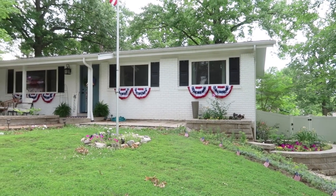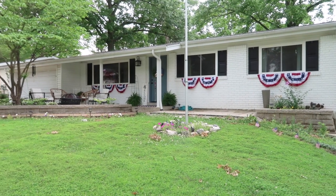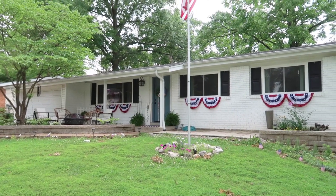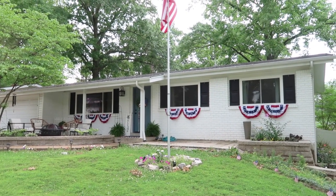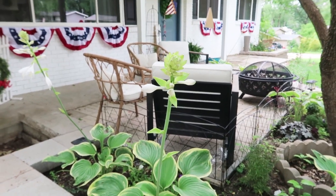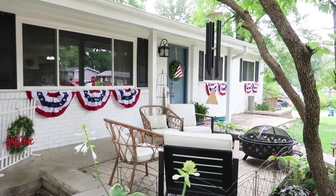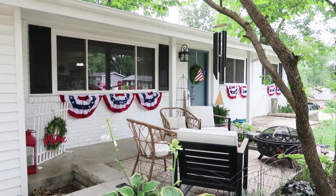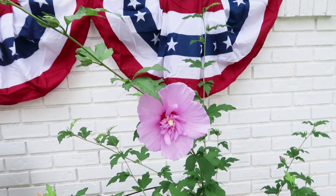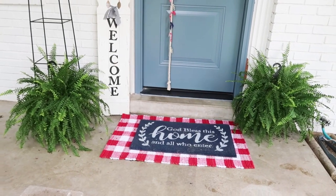I have a couple fun new things I've been holding on to — these flag draped scallop pieces that hang under a window. I found them on Amazon and I love them. They were a really good price. I'll link them down below — it's probably too late to purchase them for this year, but maybe next year. I put mine up with zip ties and 3M sticky hooks, making sure the brick was cleaned first before sticking them on.